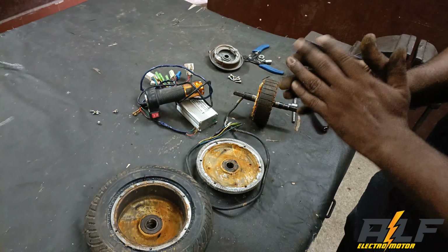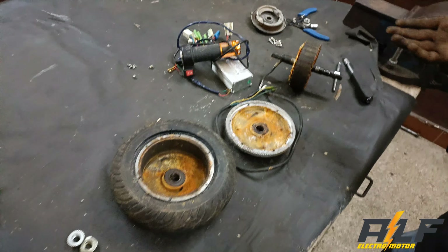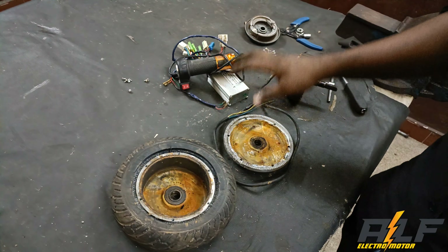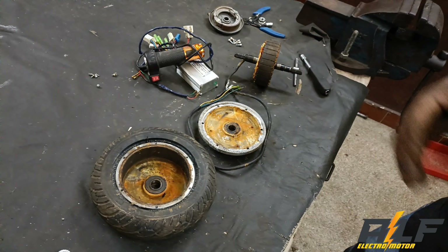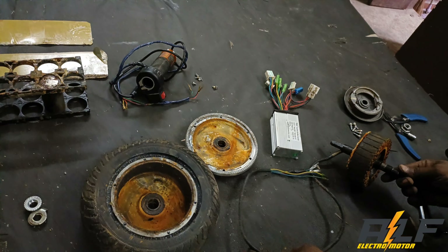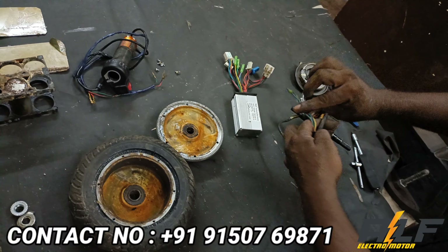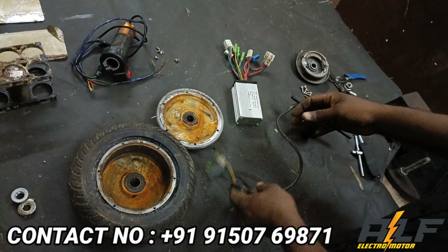This is the end of this video. In the next video, we will clean this video. Plus, we will control the battery. This is the fault of your motor. We will contact you in the description and in the controller and battery.